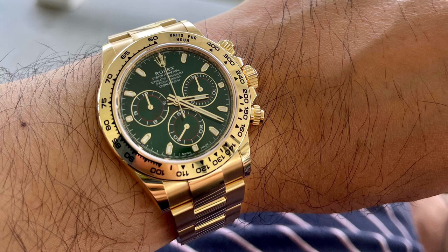We are going to see how I went from the actual watch to a custom-made canvas artwork.